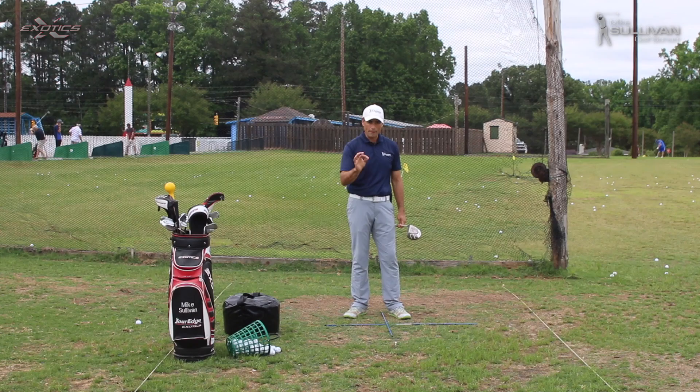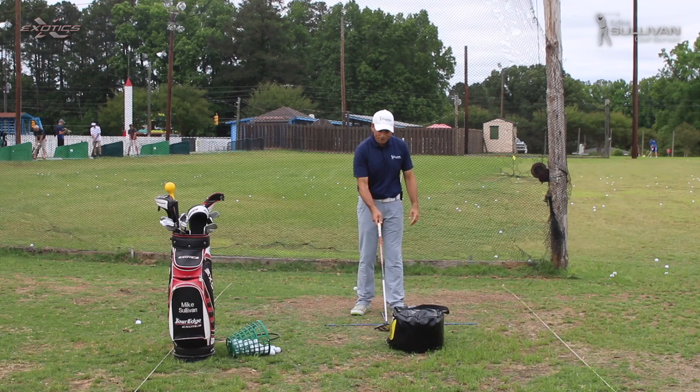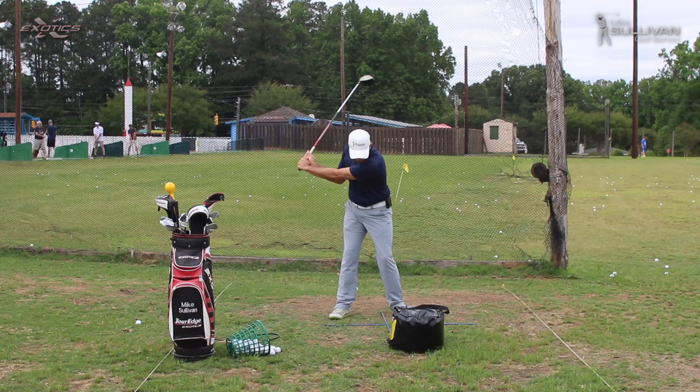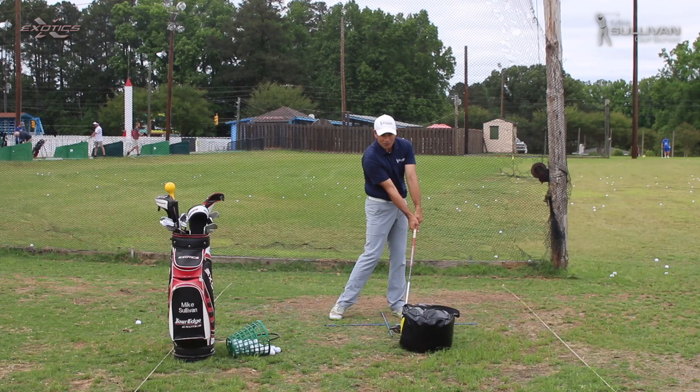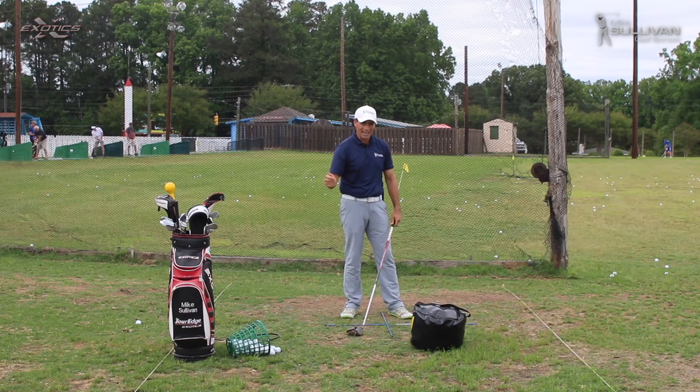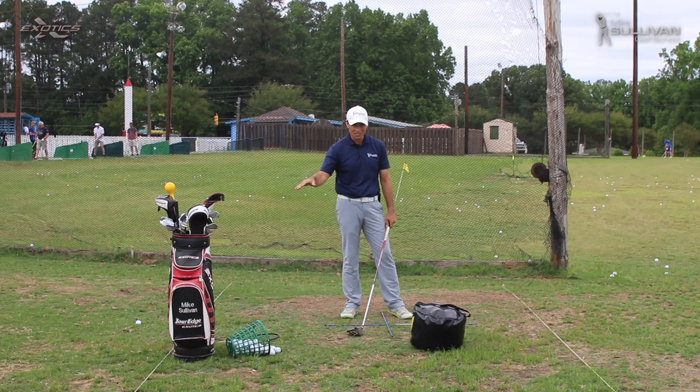I've got my impact bag, with the leading edge of the bag roughly where my ball would be. I'm still using my alignment sticks. Even with the driver, we can work with this bag. I just want to get a feeling for how it feels to strike this bag with my wrist in a firm position at the bottom. We're not looking to hit down on the ball — we're just looking to hit shots with a nice firm lead wrist so that we don't get that club head slipping past us into a scoopy type of impact position, because that's definitely going to provide poor contact with all of our shots, including our driver.